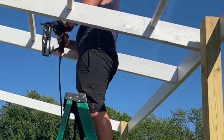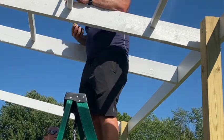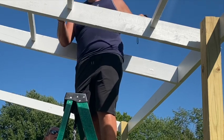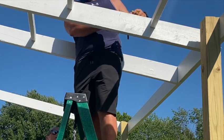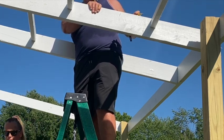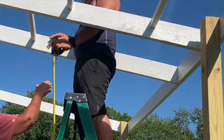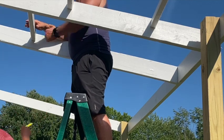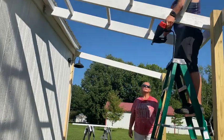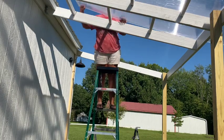Very thankful to have the help of my husband today. In theory, every one of these purlins should be able to be cut the exact same size, but I'm no professional, so some were off by an eighth of an inch or more. So we measured and cut each individual one before putting them up. After we got all those up, we got two more of the polycarbonate roofing panels on — so exciting. I think we have about one and a half panels to go and then the roof will be finished.